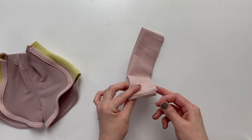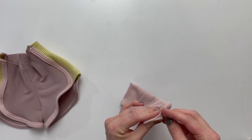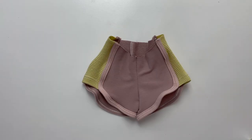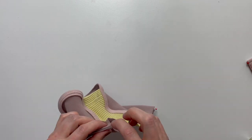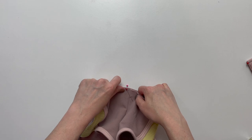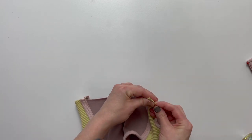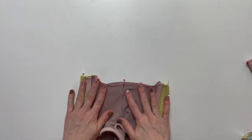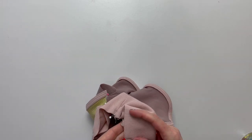Pin your waistband in quarters starting with the seam of your waistband. Locate the front of your waistband using that pin. Place those pins together to find the sides of your waistband. Pin the opening of your shorts in quarters starting with the back and front seam. Place a pin at each seam and match those pins to find the sides of your shorts. Pin or clip to the opening of the shorts, stretching as you go.